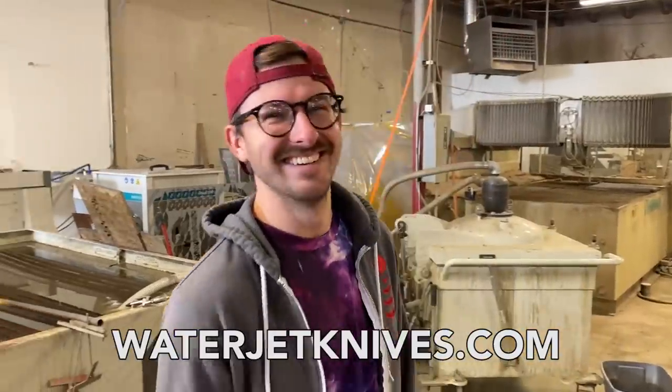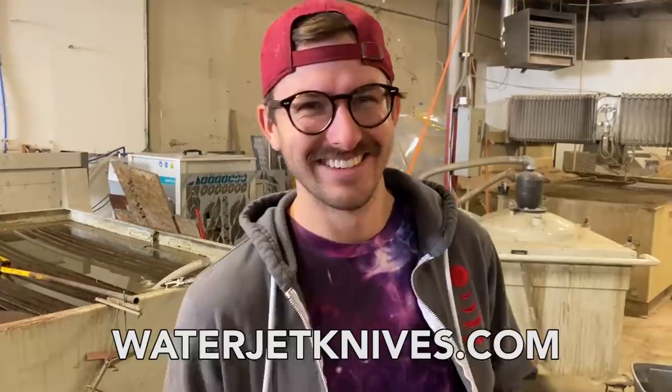I read that you can eat Orbeez. Go to waterjetknives.com, check out the sub box and everything else we offer there.